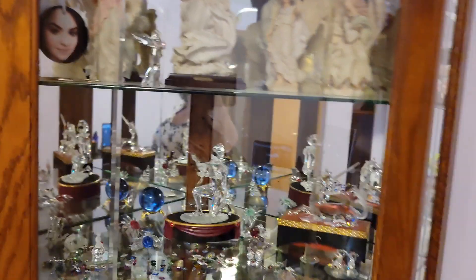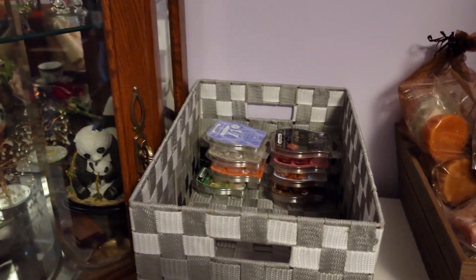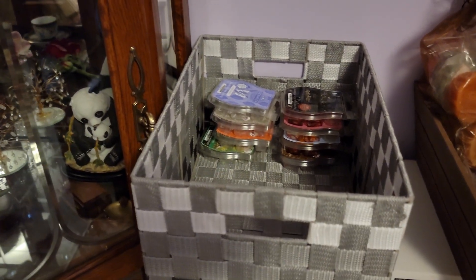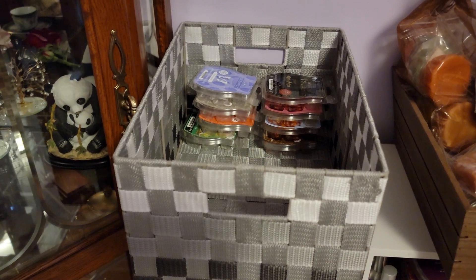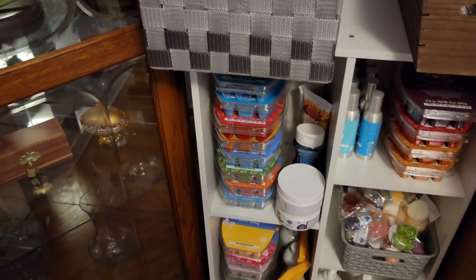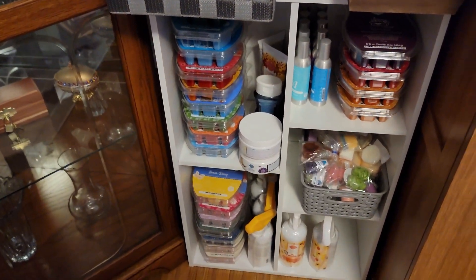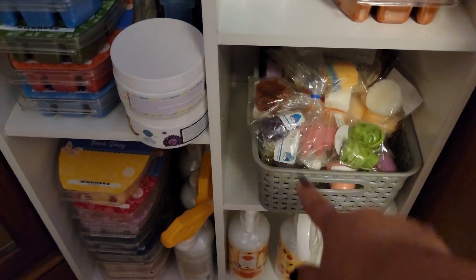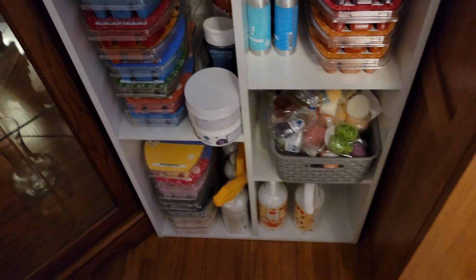So here is where I put all this when I'm done melting — I put my clams in there so I could do my videos. Those are my bricks, more Scentsy stuff. This other basket here — these are all samples. More bricks.